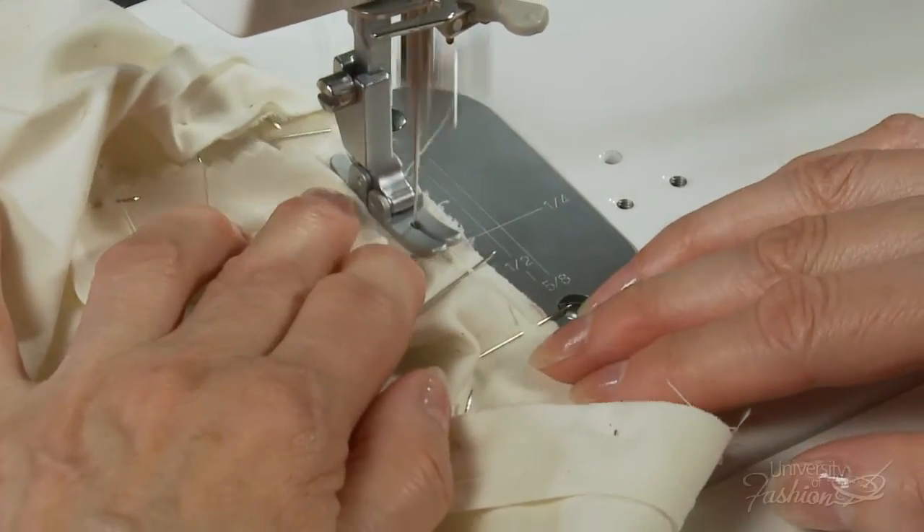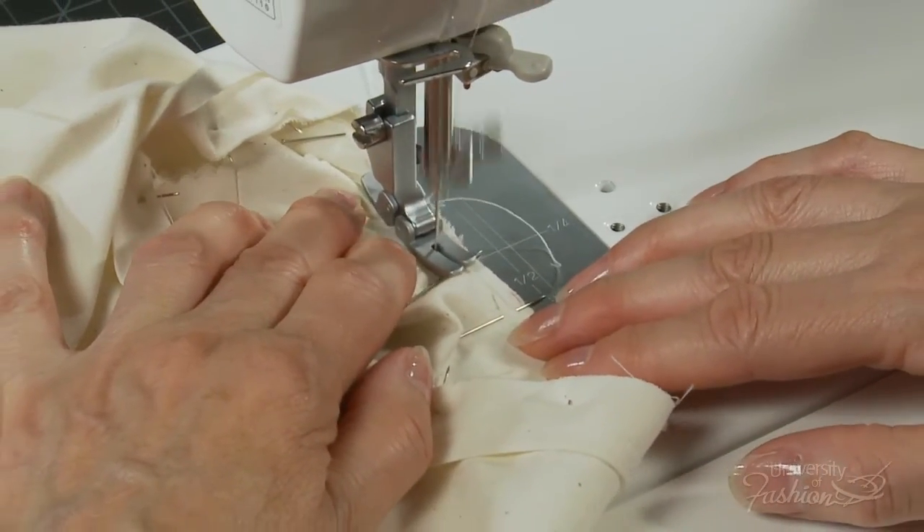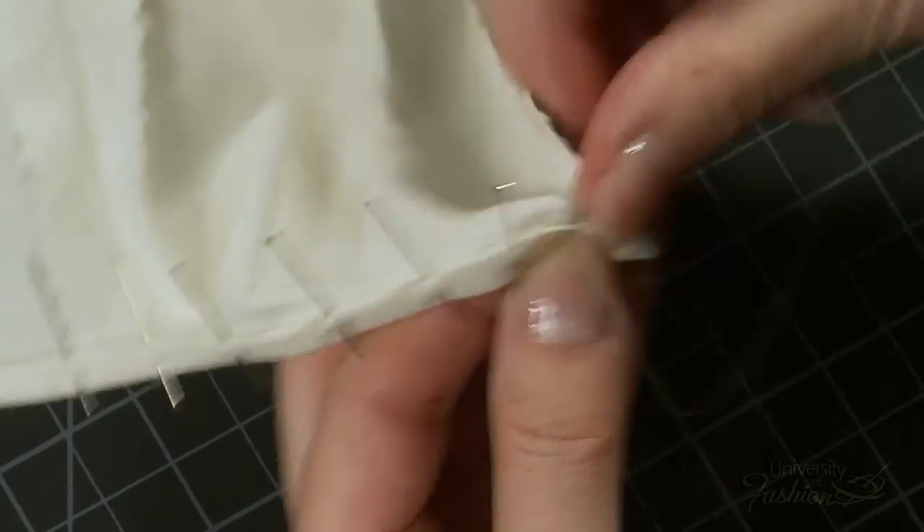You'll also learn how to machine stitch the bindings to the blouse and then how to finish them using a slip stitch.